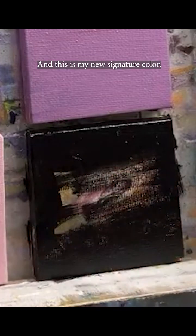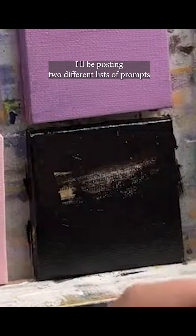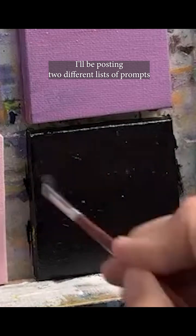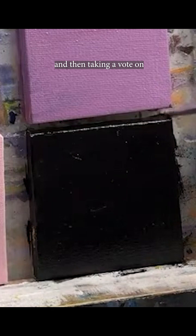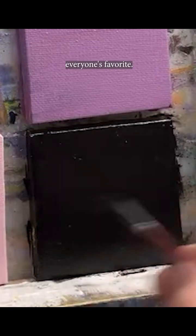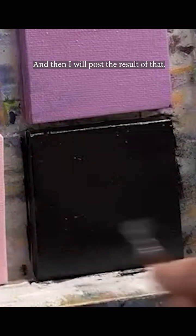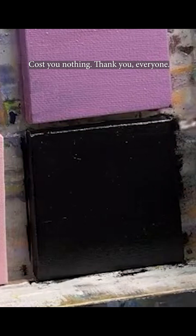Who knows — maybe I'll find out that I absolutely love painting on black canvases and this becomes my new signature color. It is covered. Tomorrow I'll be posting two different lists of prompts and then taking a vote on everyone's favorite, and then I'll post the result of that. Feel free to vote — it costs you nothing. Thank you everyone.